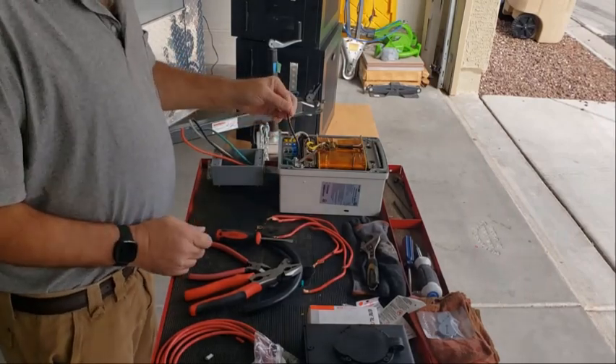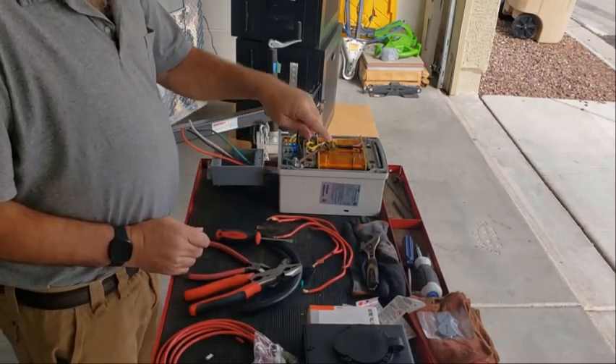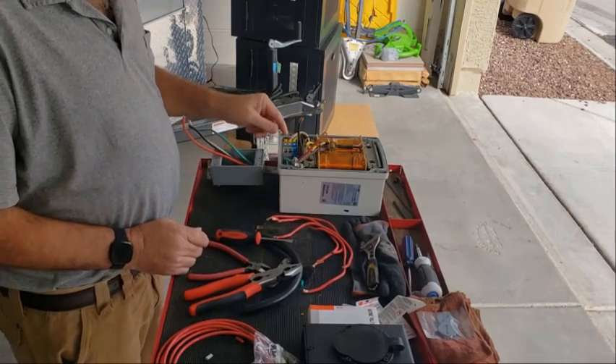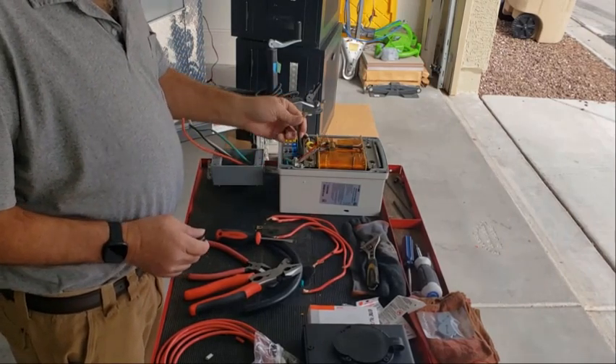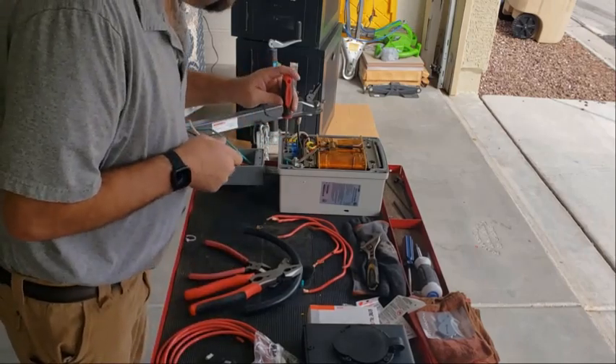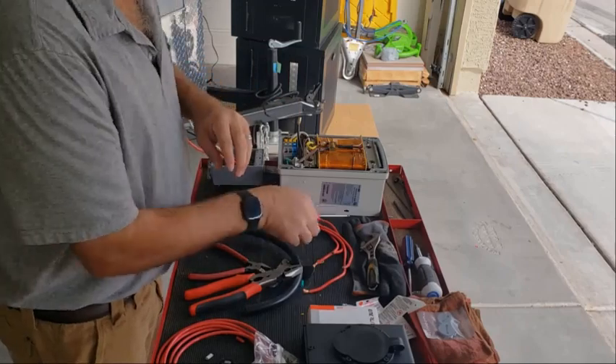We're going to use black as our L1, red is going to be L2, white is going to be neutral, and green is the ground. We've got the black one cut — you have to use a screwdriver to get these connectors open.